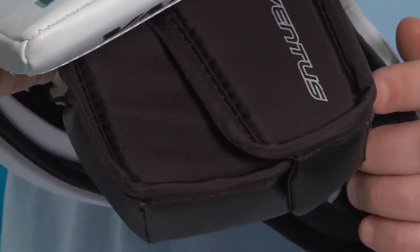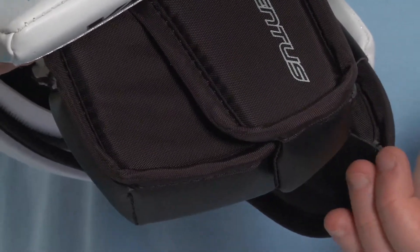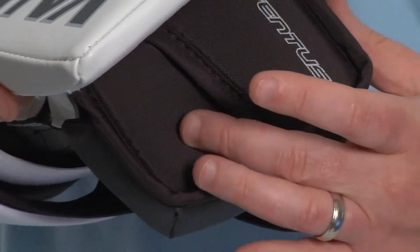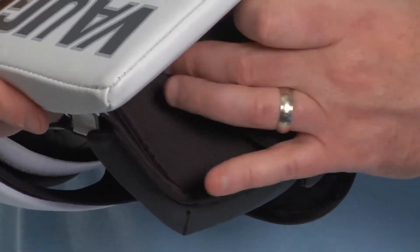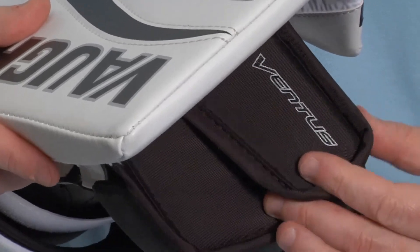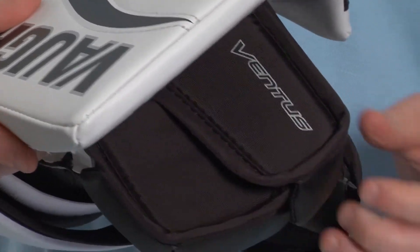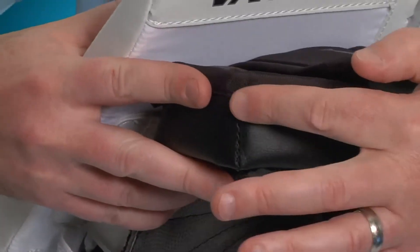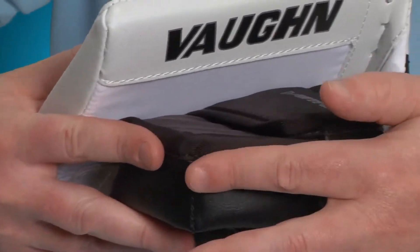The finger protection on the LT50 Ventus is probably some of the best you'll find in the industry. You've got HD foam finger shields to cover the back of the hands, and this design is wider at the top and more narrow at the bottom so that the protection won't twist very much. At the finger tips there's also HD foam protection around the front of the fingers.